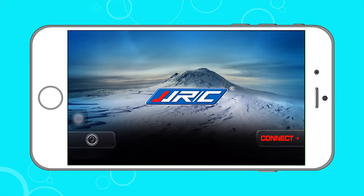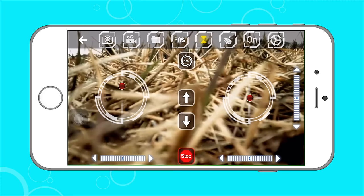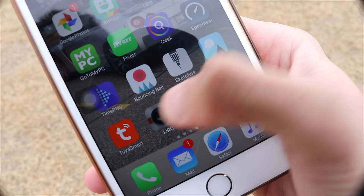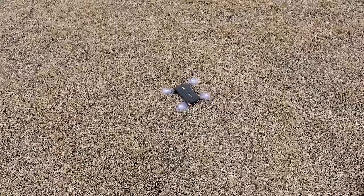There's no physical controller, so everything is controlled from your smartphone. You can download the JJRC app for iOS or Android, turn on the drone, connect via Wi-Fi, open the app, hit connect, and you're ready to fly.